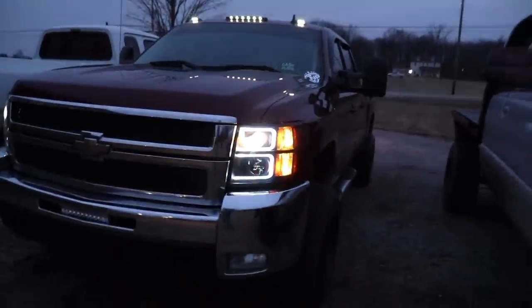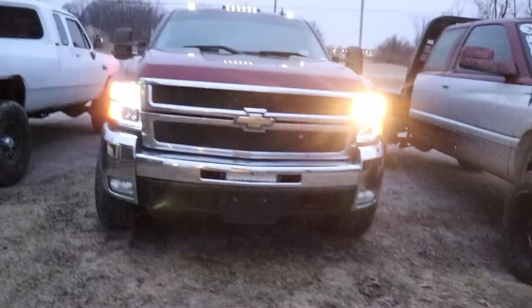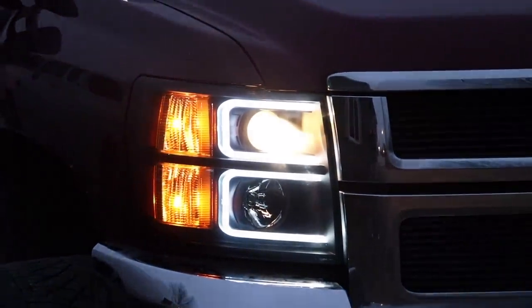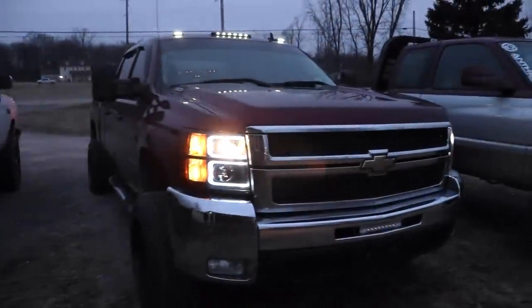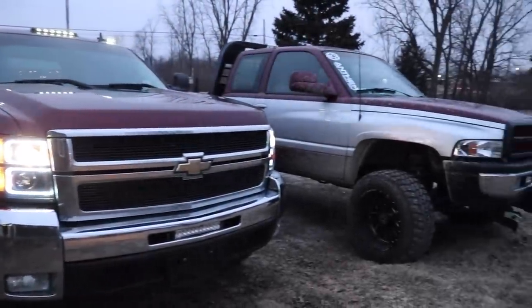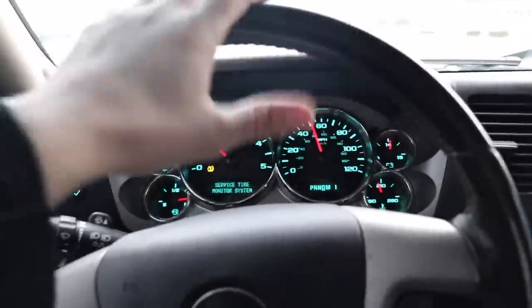Look at these headlights. By the way guys, keep in mind that you could be winning this 2008 Silverado 2500 Duramax — it is a beautiful, beautiful truck. We're actually going to be getting some work done on it this morning.